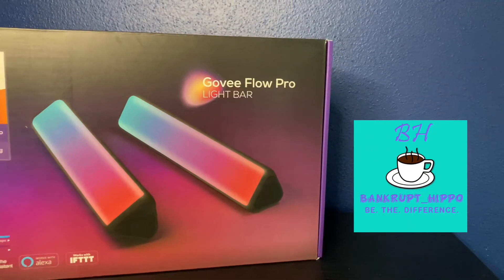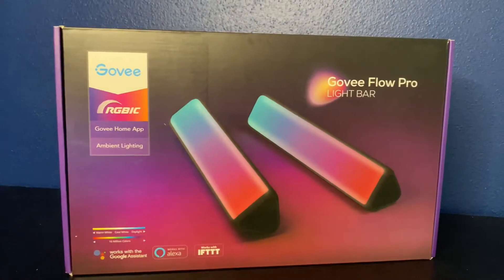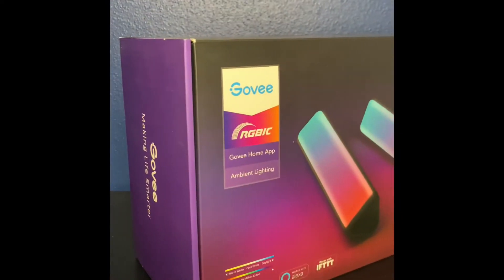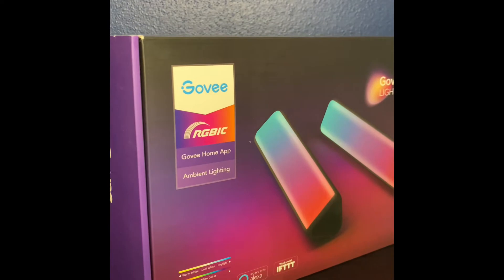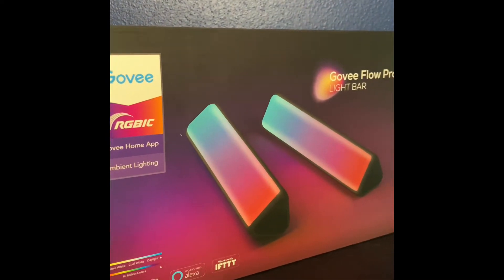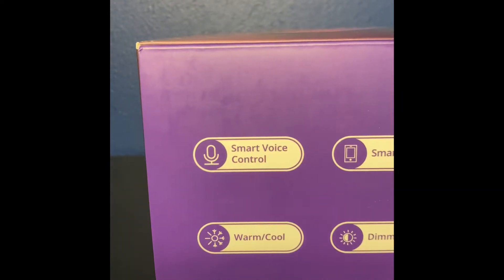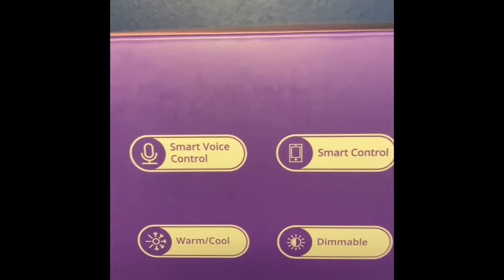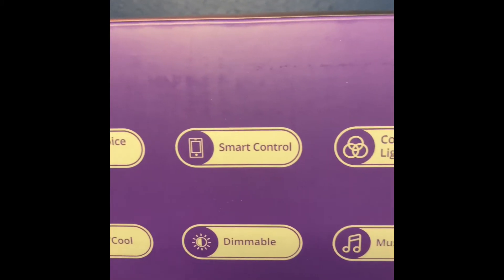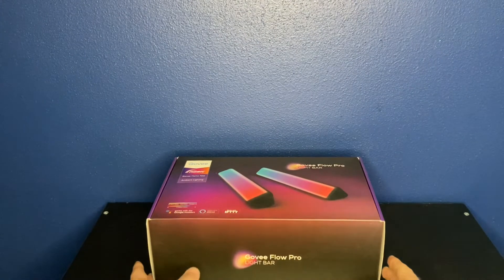Friends, welcome back to the Bankrupt Hippo YouTube channel. I'm Bryce and in this video we're going to unbox the Govee Flow Pro light bars. These bars are essentially used for the back of your computer monitors or TVs to reduce eye strain or to give a little bit of extra cosmetic energy, which is mainly what I use them for. Let's just open up and get right into it.